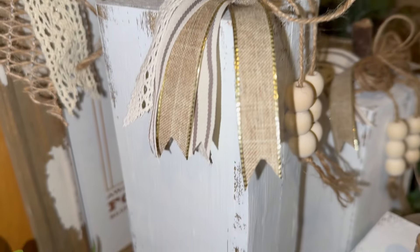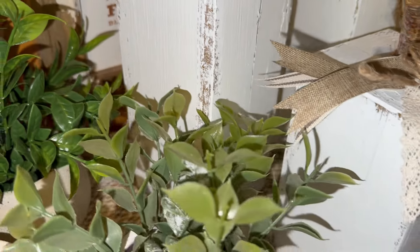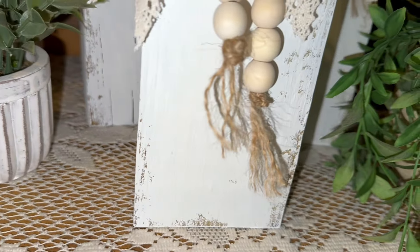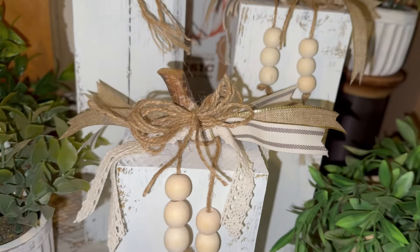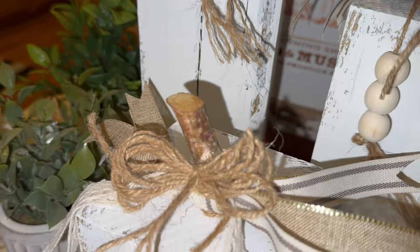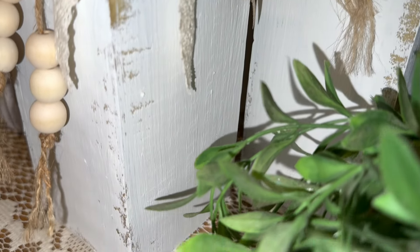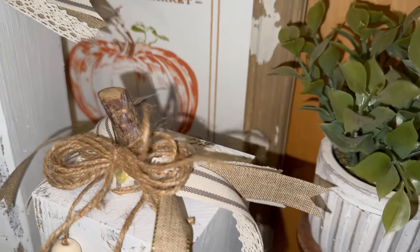They are very primitive, very plain, and that's kind of what I want to do with today's video. Now, you can put rub-on transfers on here, you can paint them pink and purple — make it you, make it what's going to fit your decor. You guys know me — I love the shabby chic, simple, sort of rustic, primitive vibe. I think these turned out super cute, really exactly like I wanted them to.